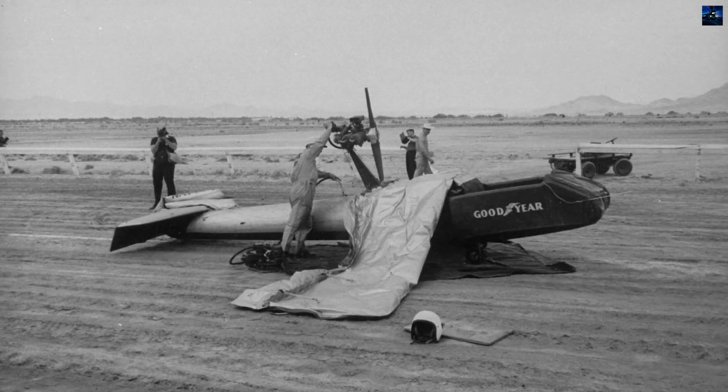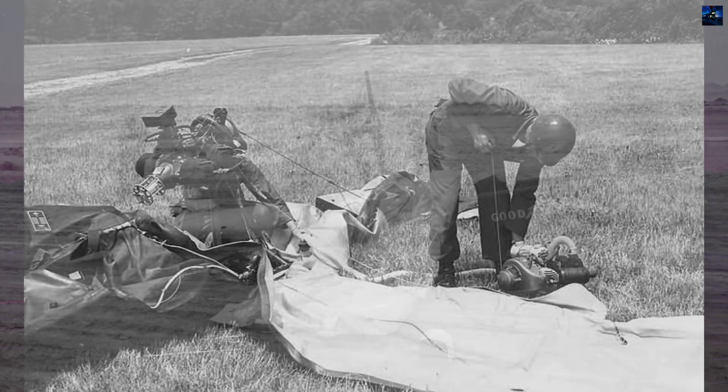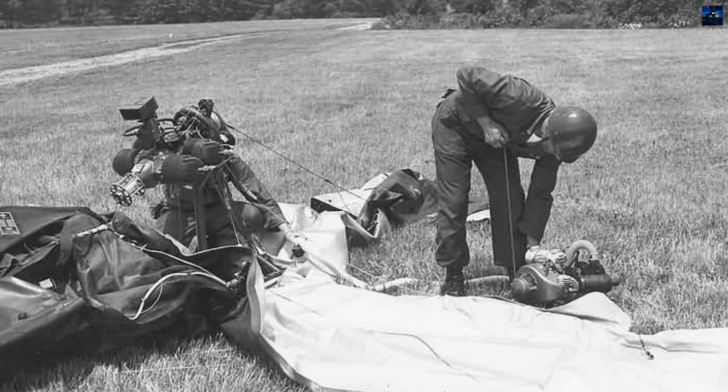The military envisioned it as a lightweight, portable rescue aircraft that could be airdropped in a 44-cubic-foot container behind enemy lines. The aircraft could be inflated in about five minutes using air pressure maintained by its engine.